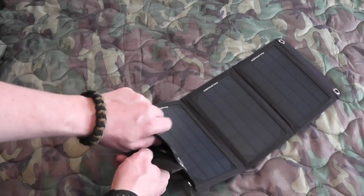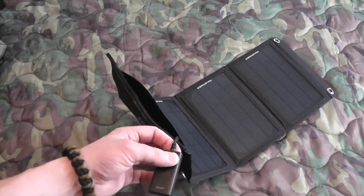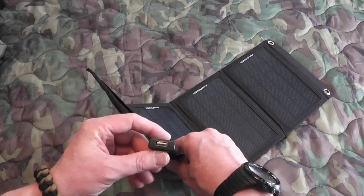What's nice about this is it's very minimal, and I like minimal things. The only cord that's in this Velcro compartment on that end here is just simply a USB output.